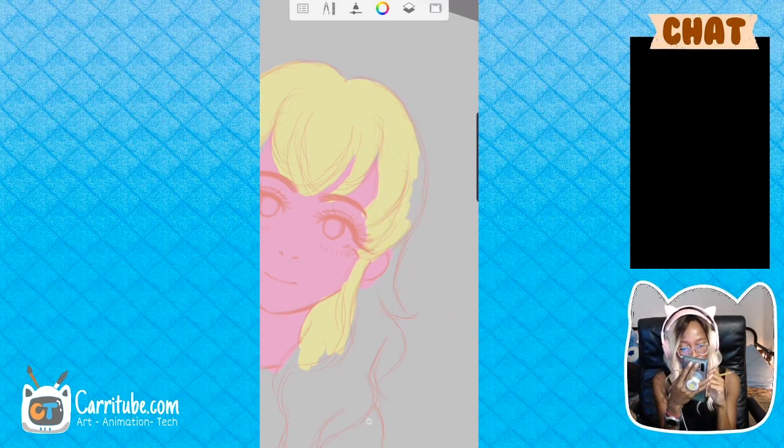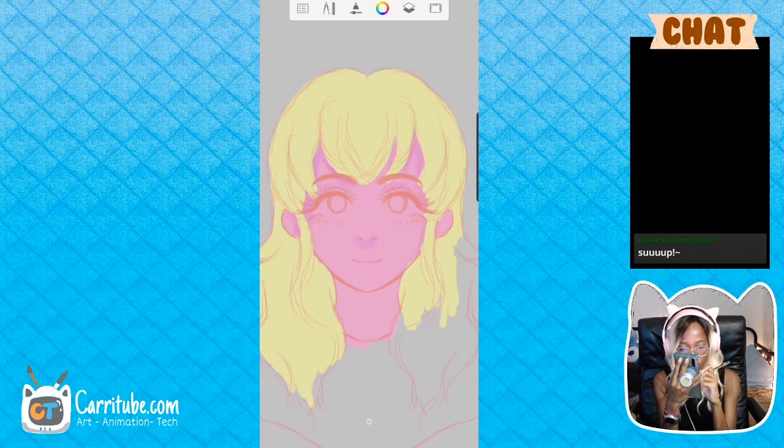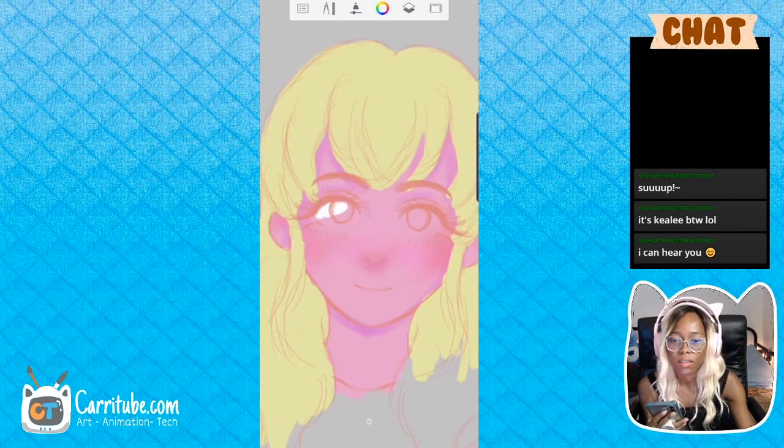With this drawing, since I didn't know what I wanted to do, I focused on the coloring and color scheme. I made her skin purple and the hair yellow because yellow and purple are complementary colors to each other.